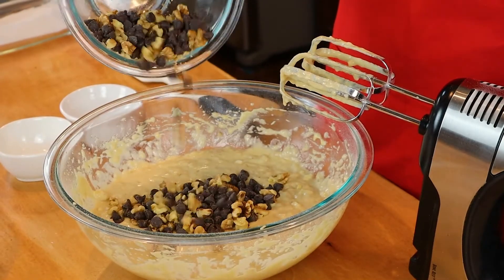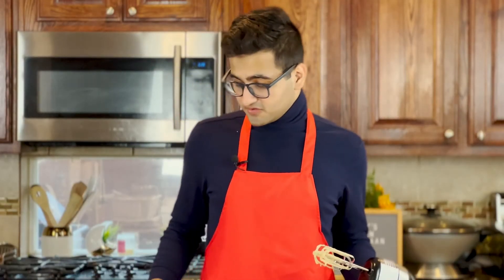For our final addition, I'm going to go ahead and add in walnuts and chocolate chips. This adds a great depth of flavor to your banana bread. You can add in any mix-ins you want, or you can leave them completely out if that's what you prefer. At this point, you don't want to use your electric beaters — just go ahead and use a spatula to mix everything in.